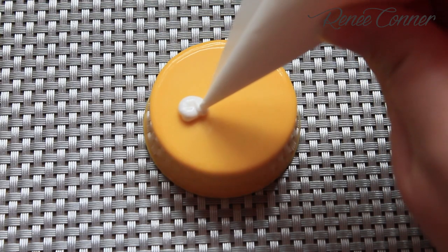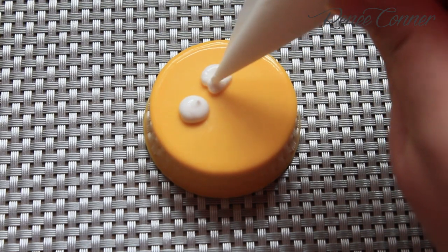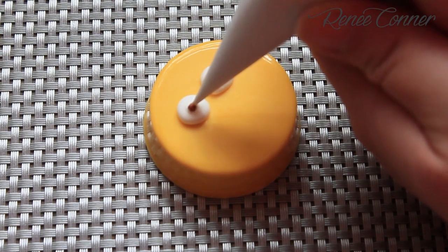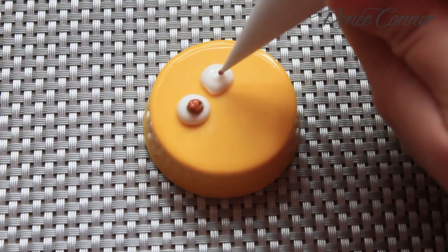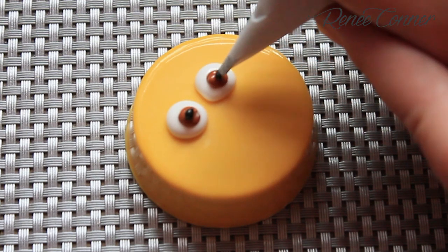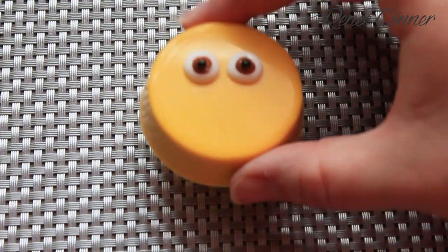Now to bring these Minions to life, pipe two eyes with outline consistency white royal icing, and go right down on top of the white immediately with a warm brown royal icing — the same consistency. And finally a little dot of black. Then just give the cookie a little tap to level the icing.